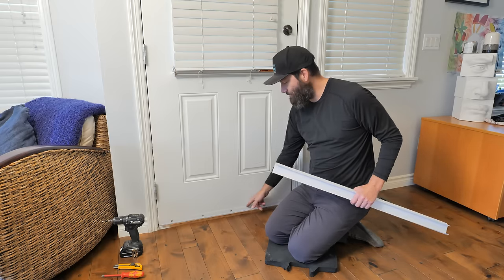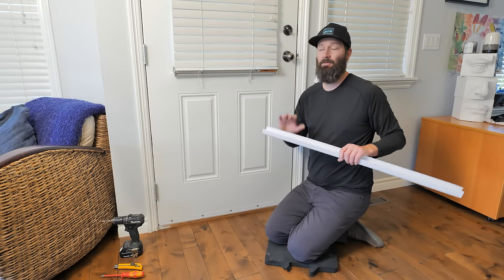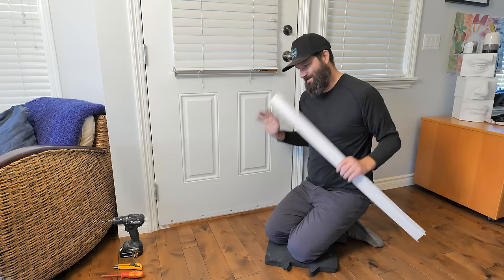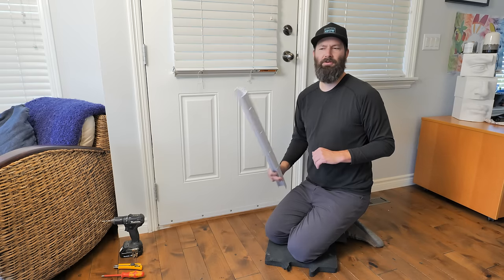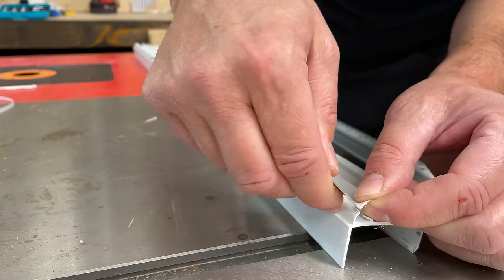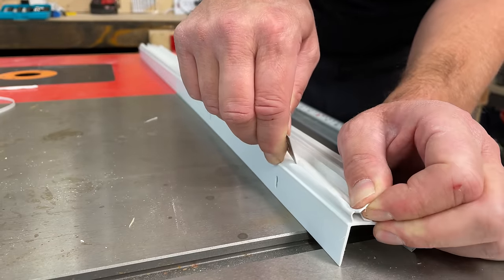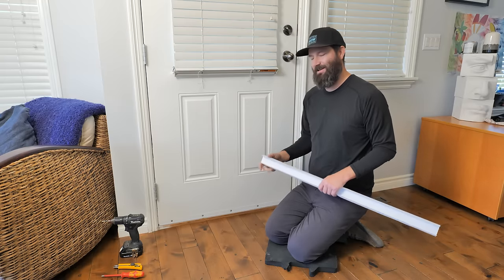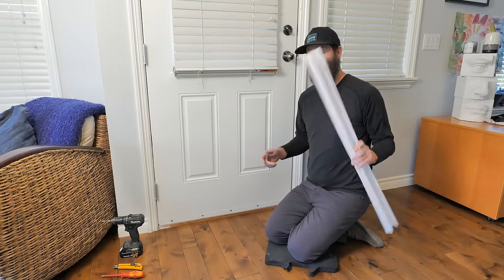The first step is to remove the old door sweep. I'm going to show you how to get that done without taking the door off, which will save you some time and hassle. Stick around to the end when we put the new sweep on — I'm also going to show you how to modify these sweeps, because nine times out of ten the door is going to be super sticky and not work properly.